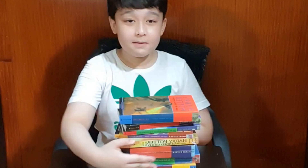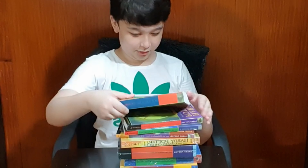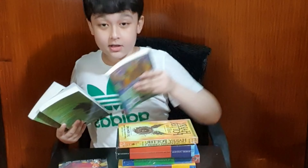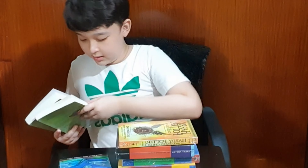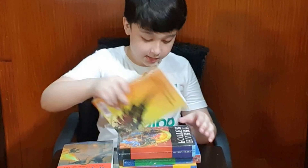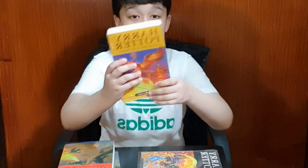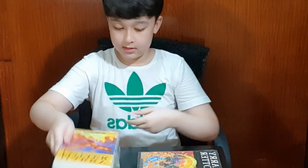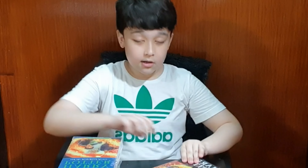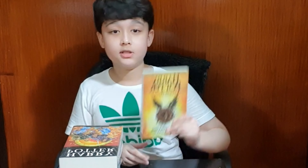That is my new Harry Potter collection that I just unboxed today. Now I'm going to set them in order: Harry Potter and the Philosopher's Stone, Chamber of Secrets, Prisoner of Azkaban, Goblet of Fire, Order of the Phoenix, Half-Blood Prince, Deathly Hallows, and finally our last book, Harry Potter and the Cursed Child.